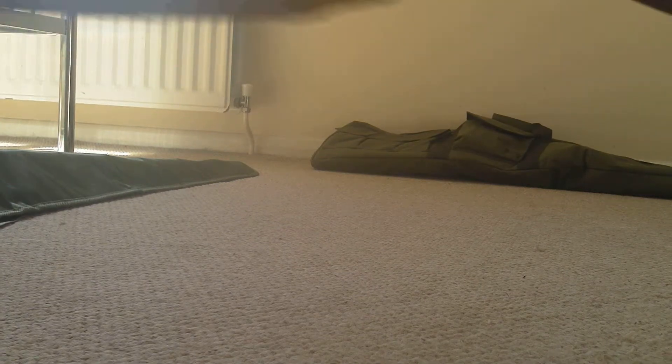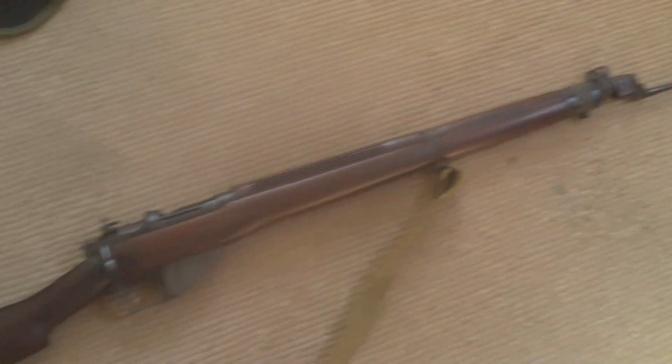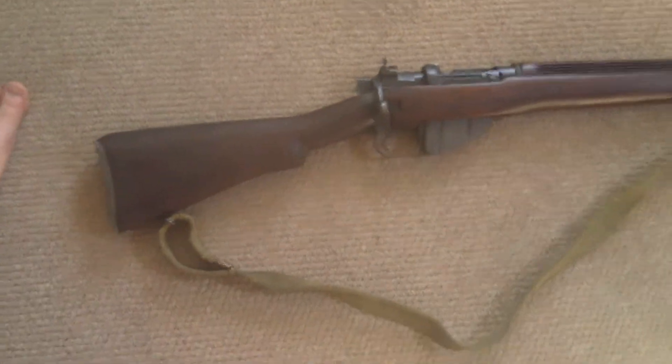The numbers underneath correspond with the receiver but don't match the bolt. And that is my Long Branch .303 No. 4 Mark 1, 1943. Thank you for watching.